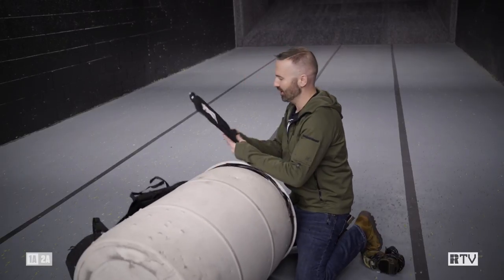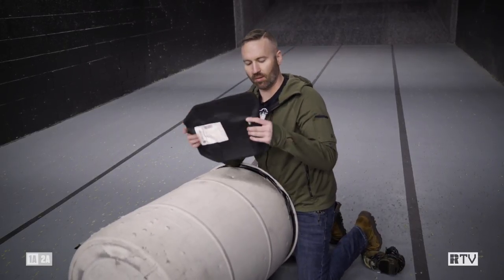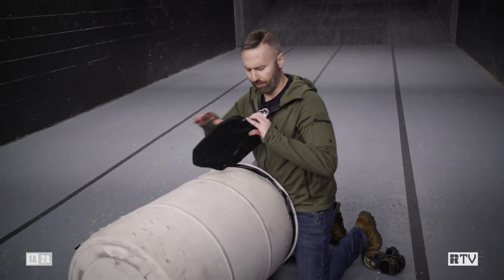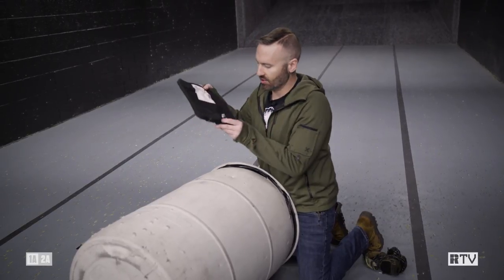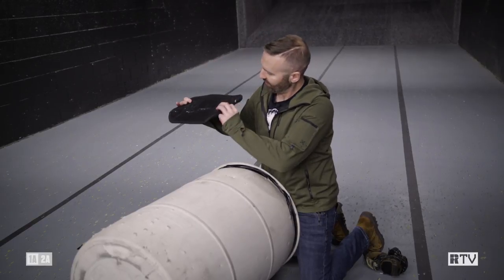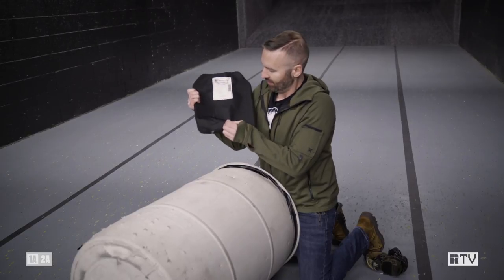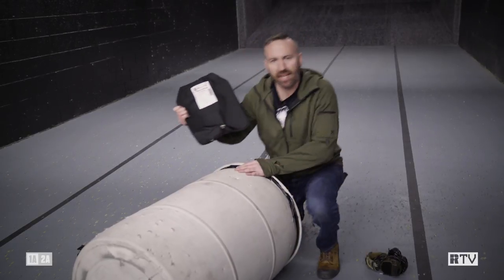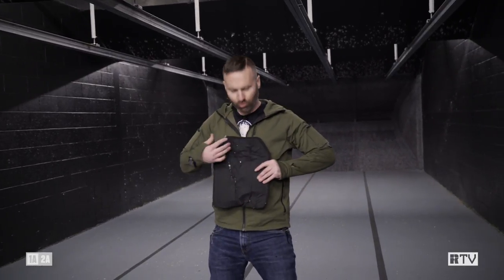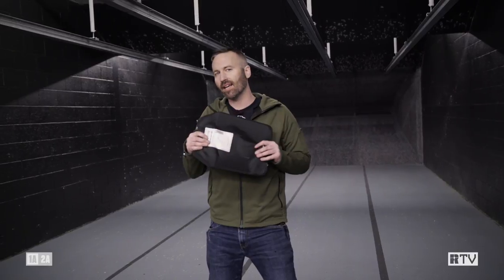Whoa, we have some dents. We do have one penetration here in the back. It looks to me like it's not a real penetration — it looks like it hit the bottom and just caught the edge. So this would be like if the plate caught you right here, but all the direct hits on the plate, we have some deformation but we do not have penetration.